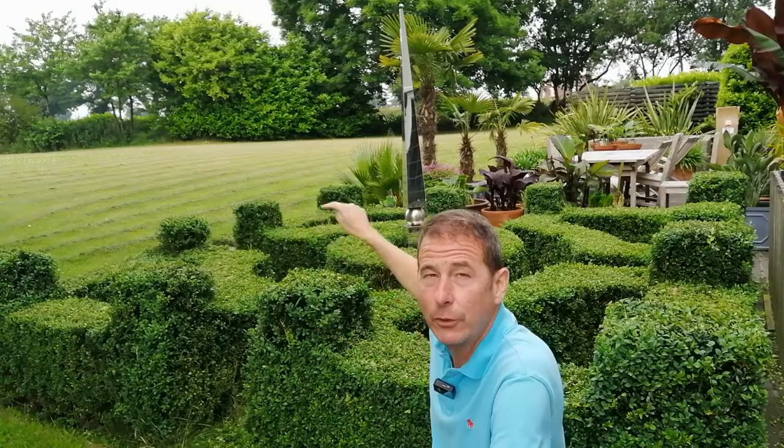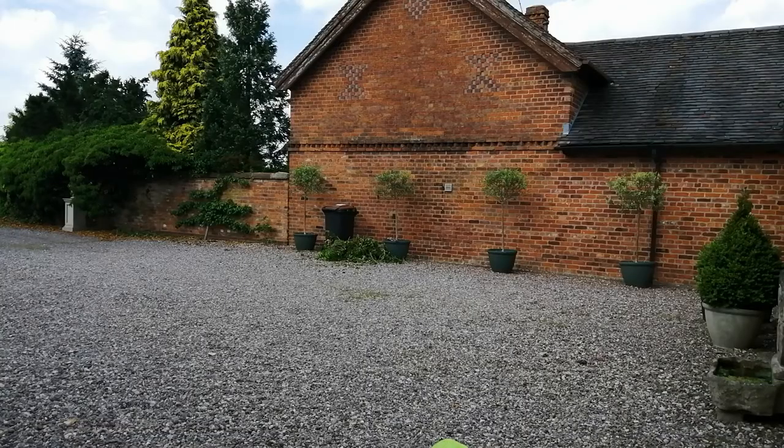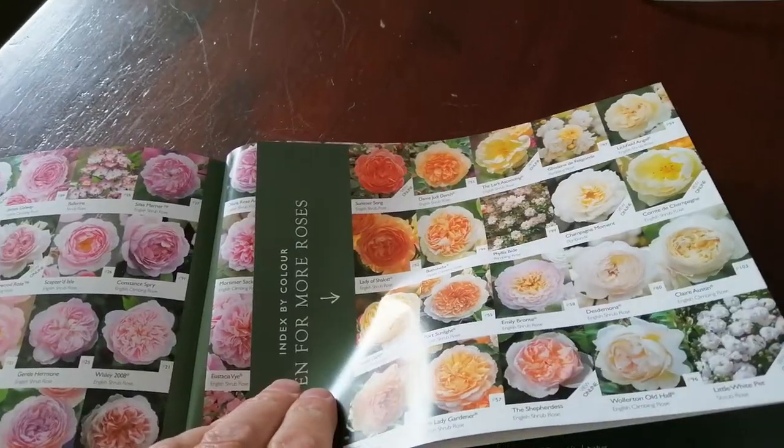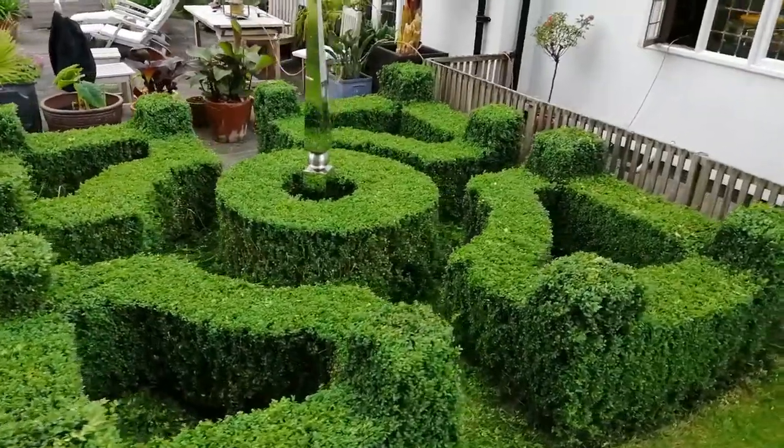Until recently I had standard olive trees in this parterre to give it some height, but I've moved them to another part of the garden. I intend to replace them in each of the four corners with some lovely white bush roses, and I'll be doing a vlog on that very soon.